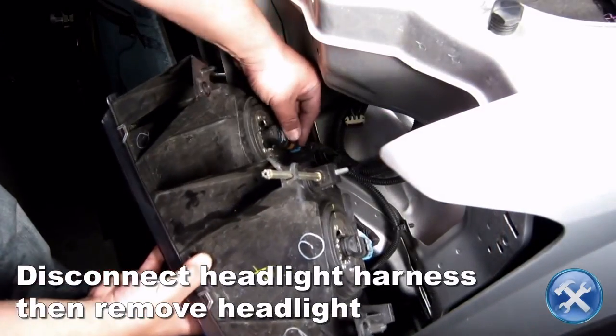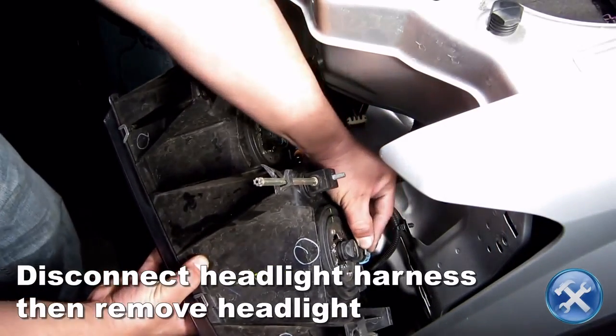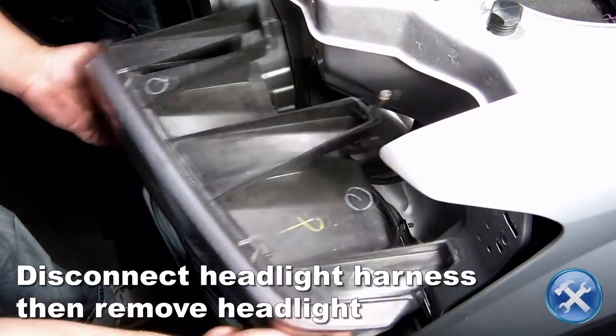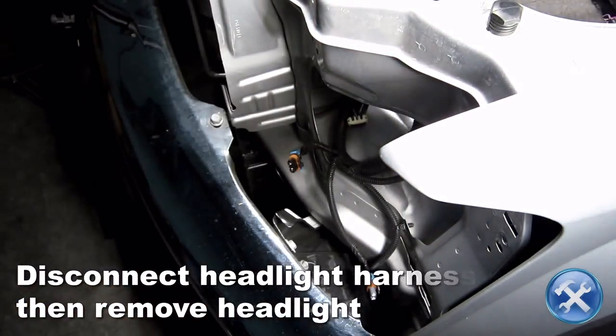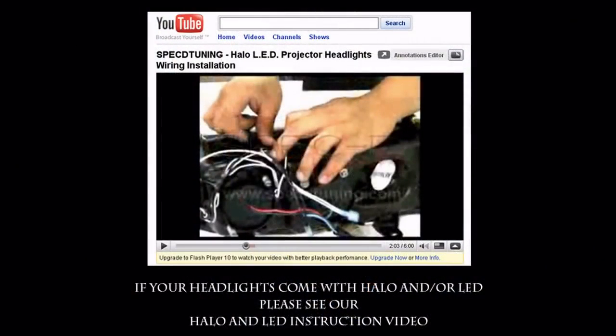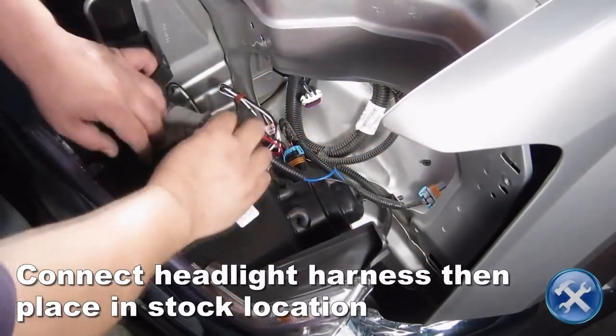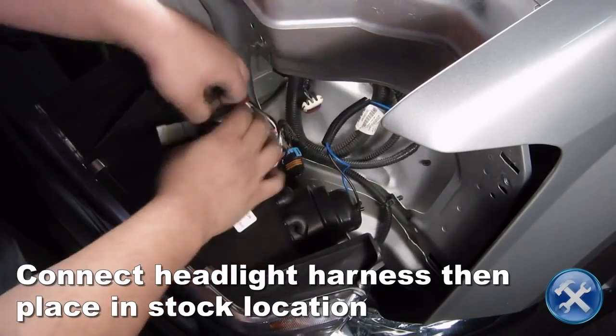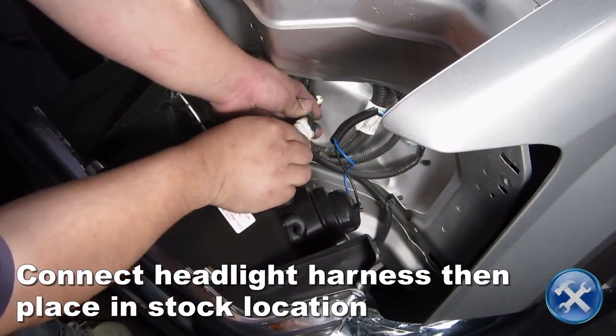Disconnect the headlight harness, then remove the stock headlight. Now we can connect the headlight harness to your new projector headlights, then place them in the stock location.